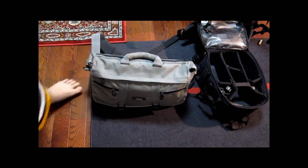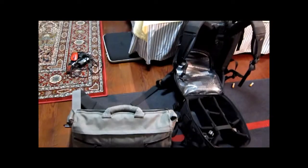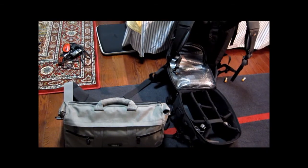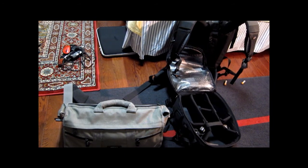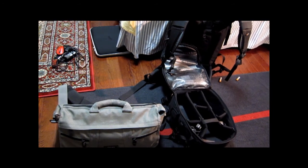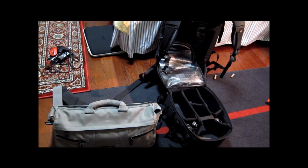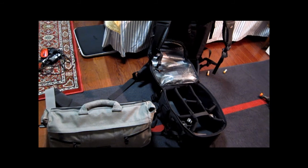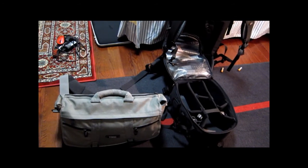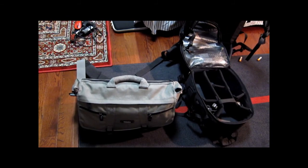So here are my three bags right now. I'm planning to get a 5D Mark II — I said that already. In the future, if you have any recommendations, I'm open for suggestions. Like, should I wait for the 5D Mark III? Should I switch to the Nikon D800? I think it's coming out at the end of this month. Definitely let me know if you have any suggestions. So there they are — thank you for watching. Bye.